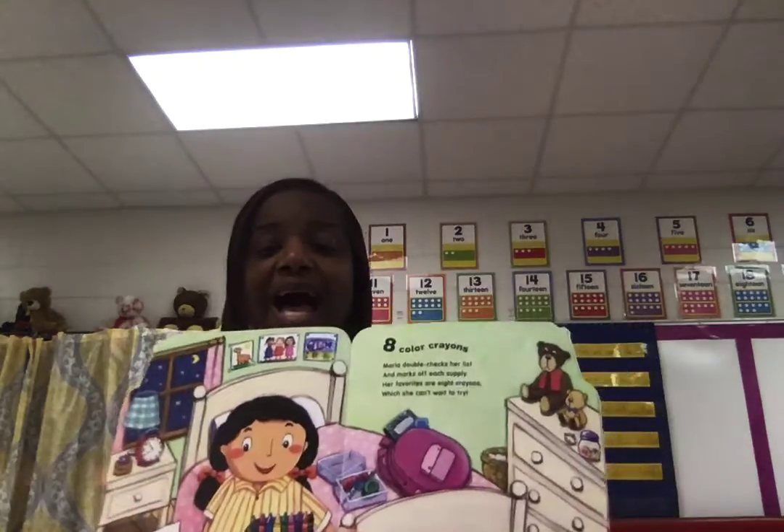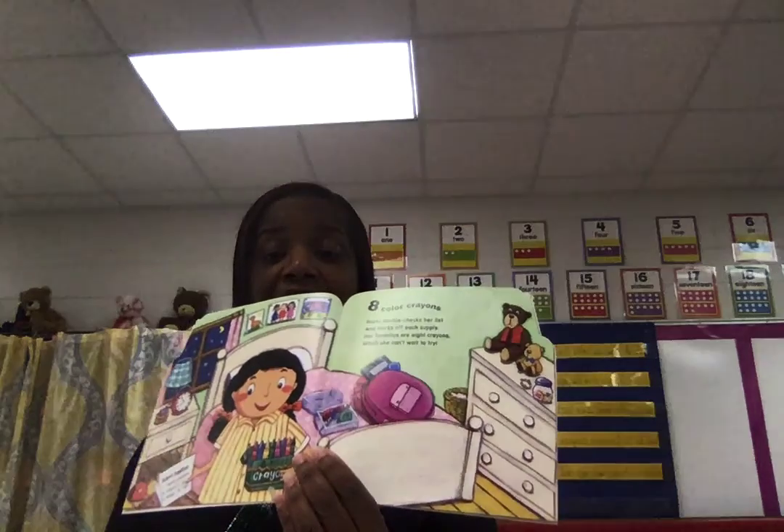Eight color crayons. Maria double checks her list and marks off each supply. Her favorites are eight crayons, which she can't wait to try. Supply and try — she's excited about coloring.